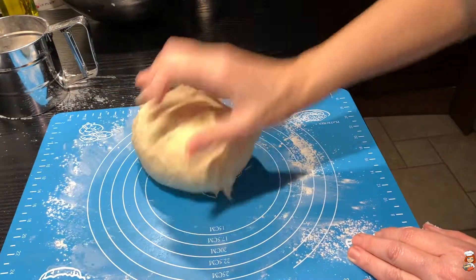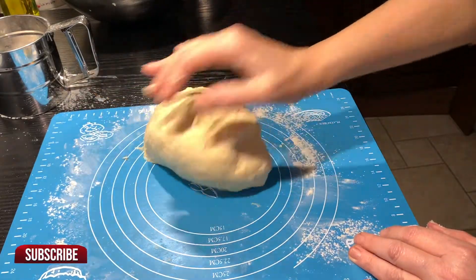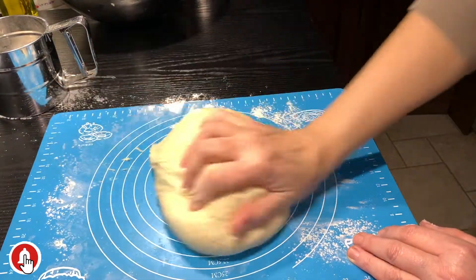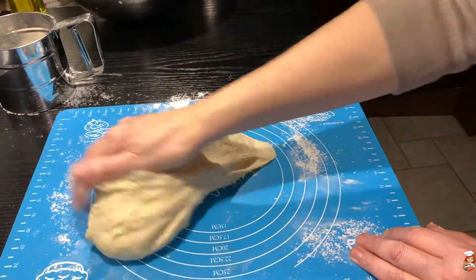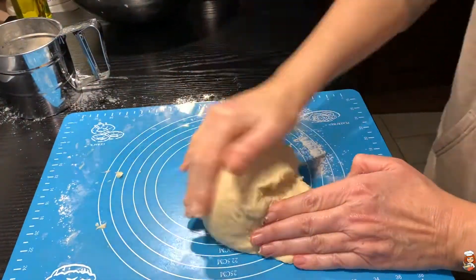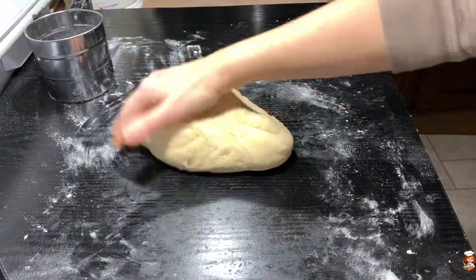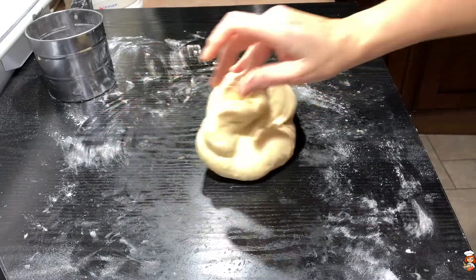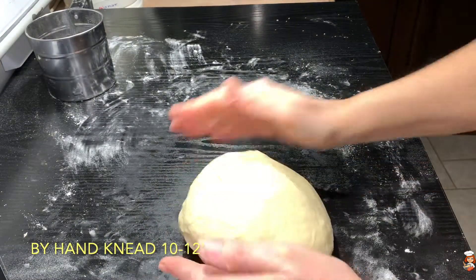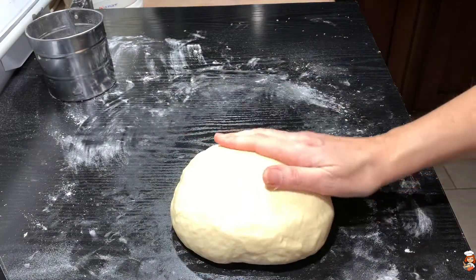And at this point I would like to welcome you — if you're new to my channel, please consider subscribing if you haven't already done so, and hit the bell icon so that you will get all the notifications on new recipes, because I upload videos every week. I moved it onto my board because the rubber mat was giving me a hard time. I've kneaded it about 12 minutes now, but if you have a kneading machine you could do it that way.